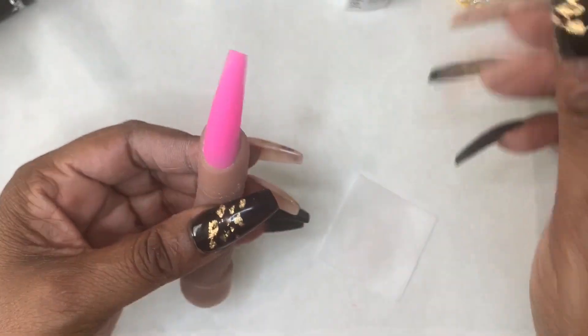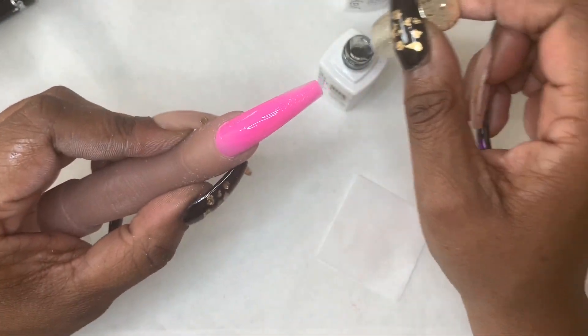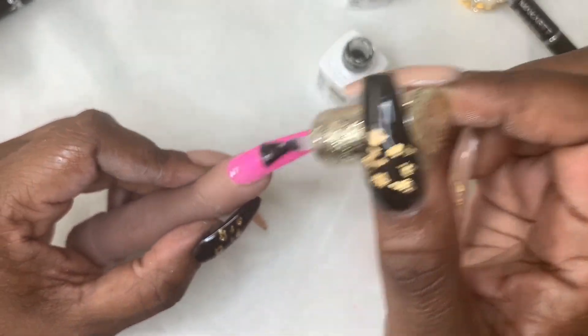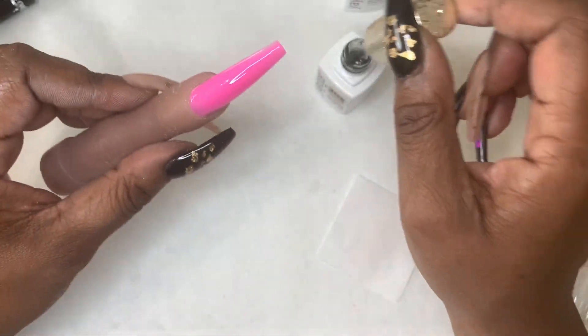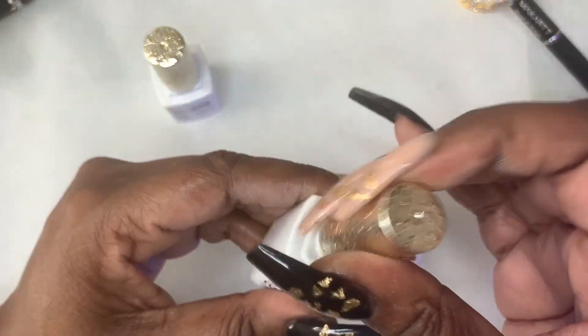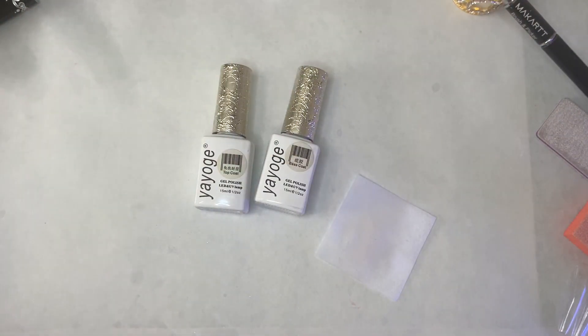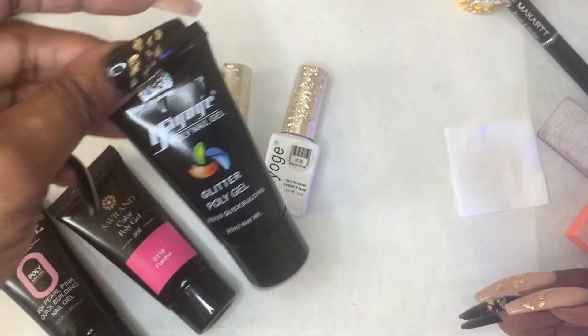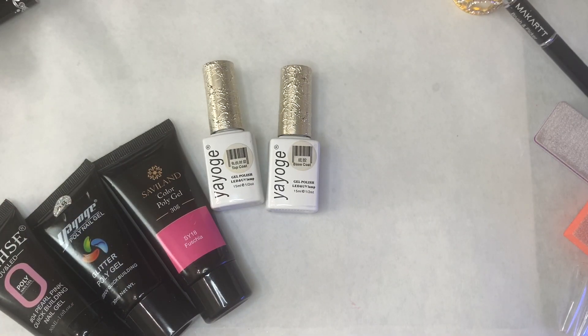Maybe I should practice this more before trying designs, because I think that nail came out pretty nice. Although I still didn't like getting polygel on my fingers even with that nail. This video is a little lighter than the one I posted on Sunday, and I don't have any problem leaving my fails in my videos — definitely learn from my mistakes here. I'm just going to show you really quickly the polygels I was playing with. The one I ended up using was the Saviland in Fuchsia — I think I got that off AliExpress this past winter. You can look for it on Saviland's website, AliExpress, or wherever they sell their polygel.